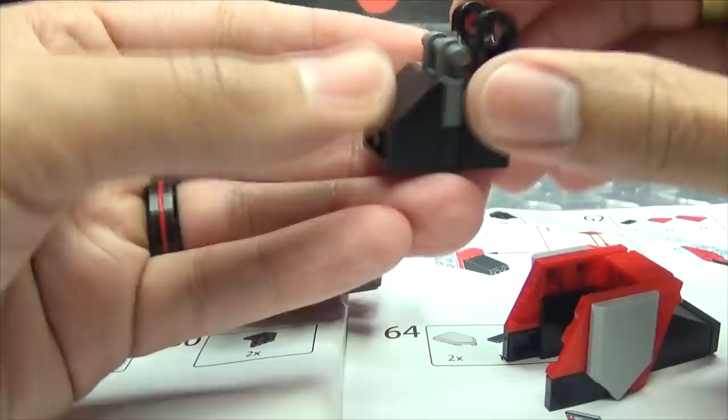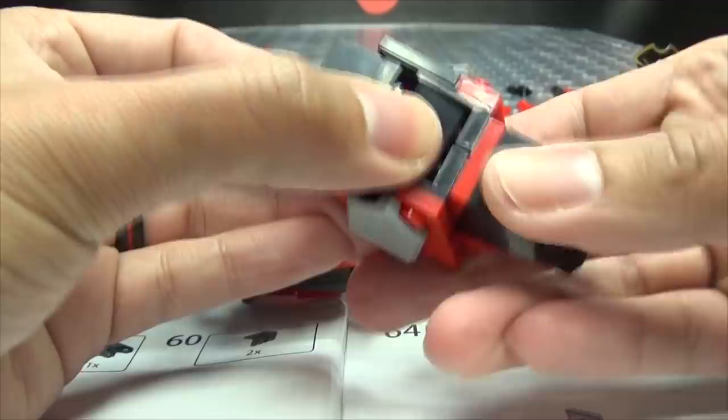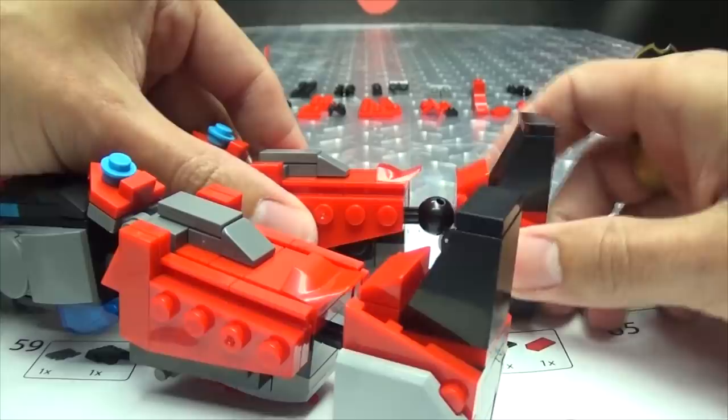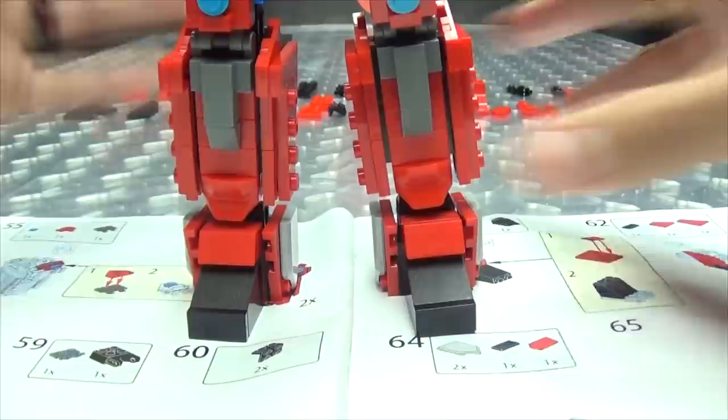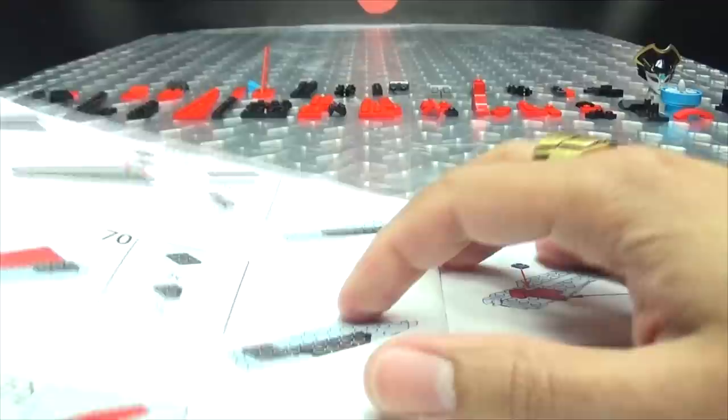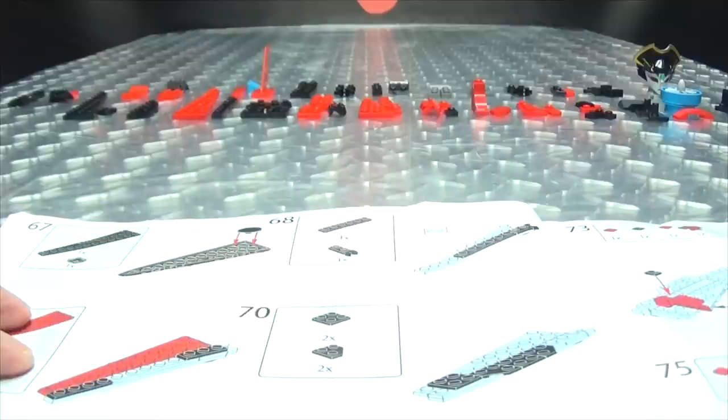Snap into a Slim Jim. Again, second verse just like the first — there you go, now she has two feet. Hooray for feet! She can be mobile, she can stand — hooray for standing! You stand over there 'cause I ain't done with you yet. You stand there and wait your turn, little lady. So now we're going to start building her wings.